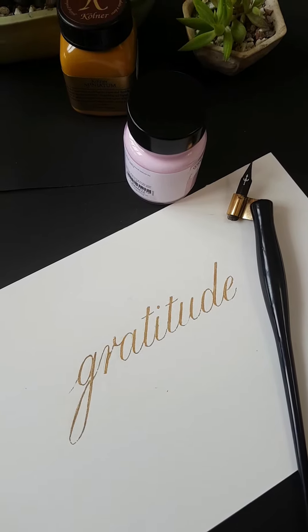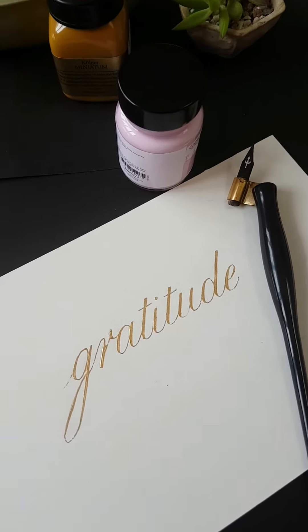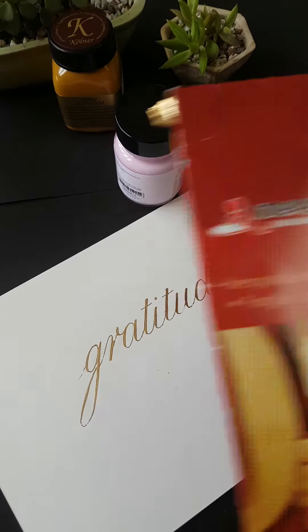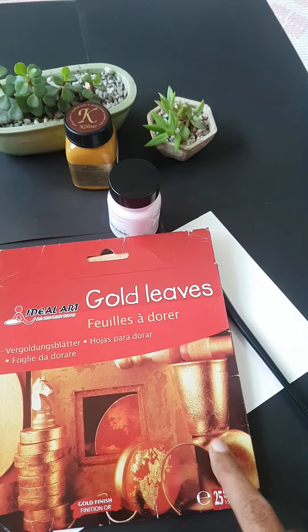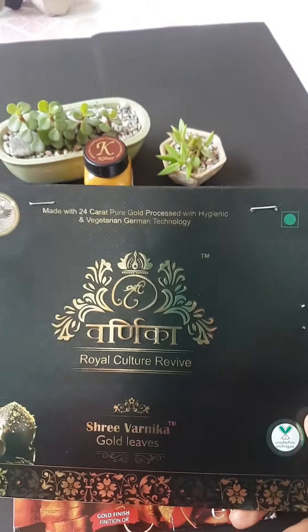After writing with this medium, we have to let it dry for a few minutes so that it becomes sticky. After that, we can place a gold leaf over it. I have used this imitation gold leaf for this word, and it is easily available on Amazon. You can also use 24-karat gold leaf.